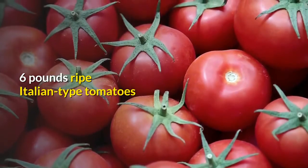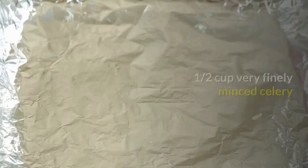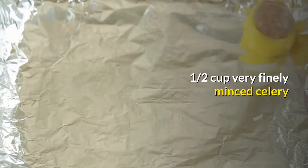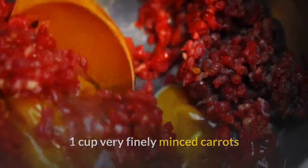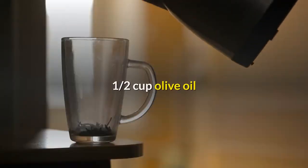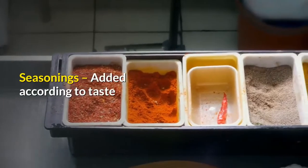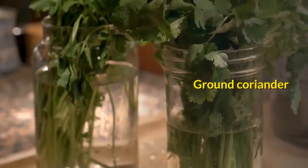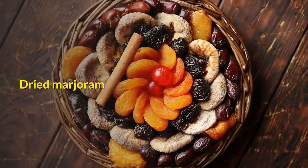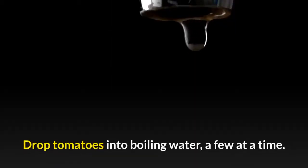Preparation of Marinara Sauce Ingredients: 6 lb. ripe Italian-type tomatoes, 1 cup very finely minced onion, ½ cup very finely minced celery, 1 cup very finely minced carrots, ½ cup olive oil, 1 teaspoon sugar. Seasonings added according to taste: ground white pepper, ground coriander, dried marjoram, dried basil, dried oregano, and salt.